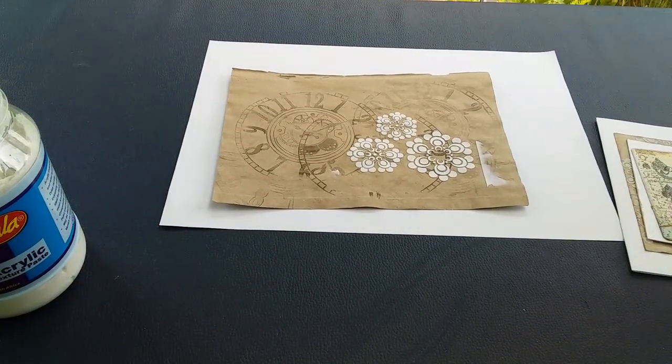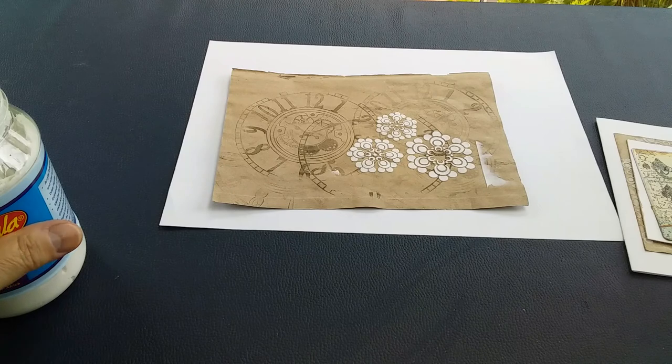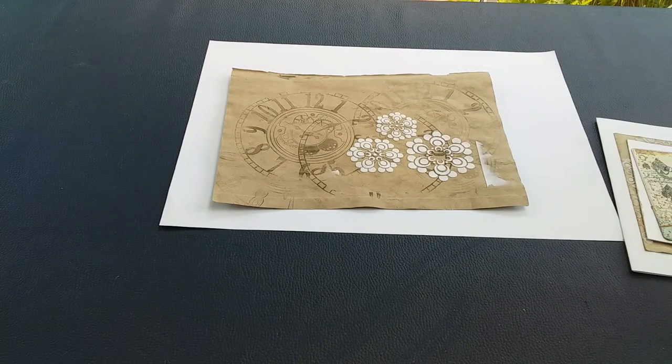The texture paste dries fairly quickly, so you want to make sure that you have a jar of water close by so that you can put your stencils in there so they don't get damaged while you are working.